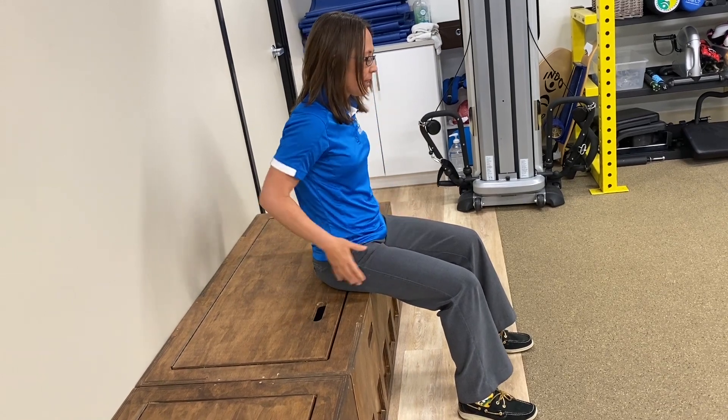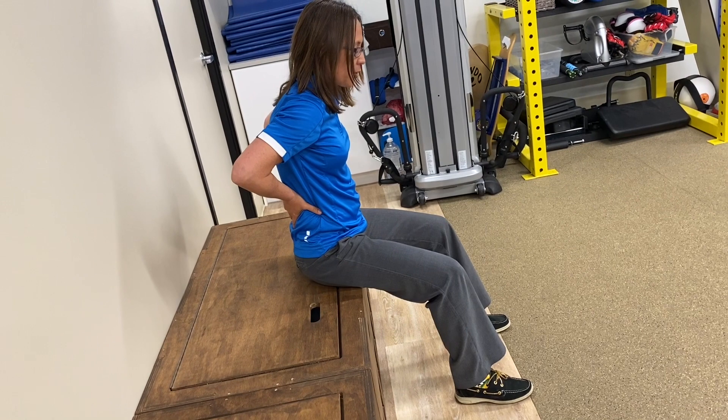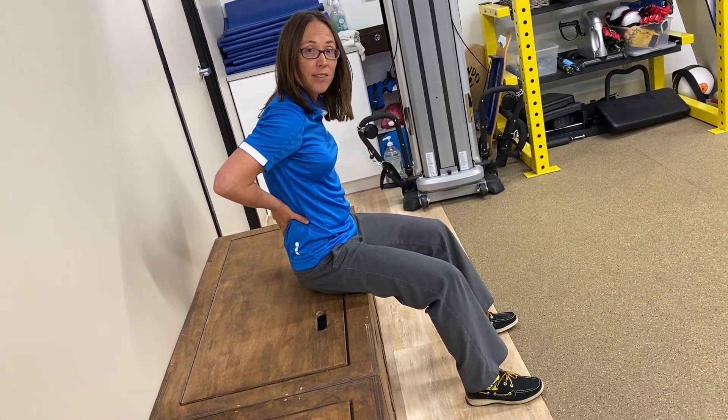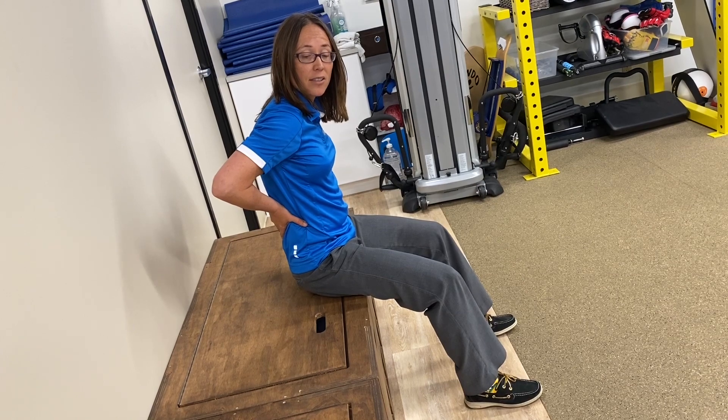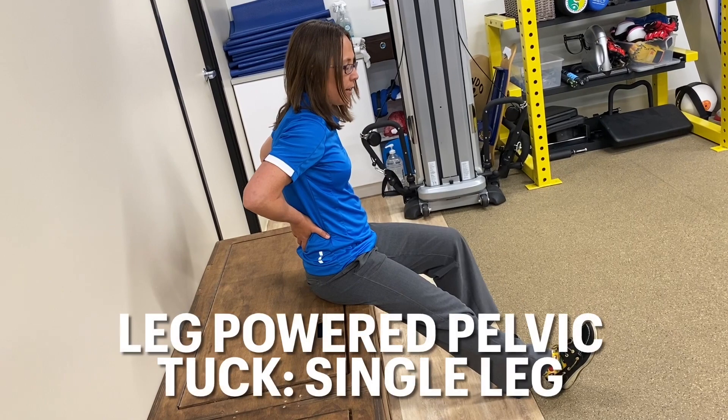Let's review: put your hands on your lower back, squeeze your butt as you push your feet into the ground, pull the heels back without sliding to activate the hamstrings as well. You can see how that moves my back back into my hands. Try it with your hands on your back so you can feel that happening.